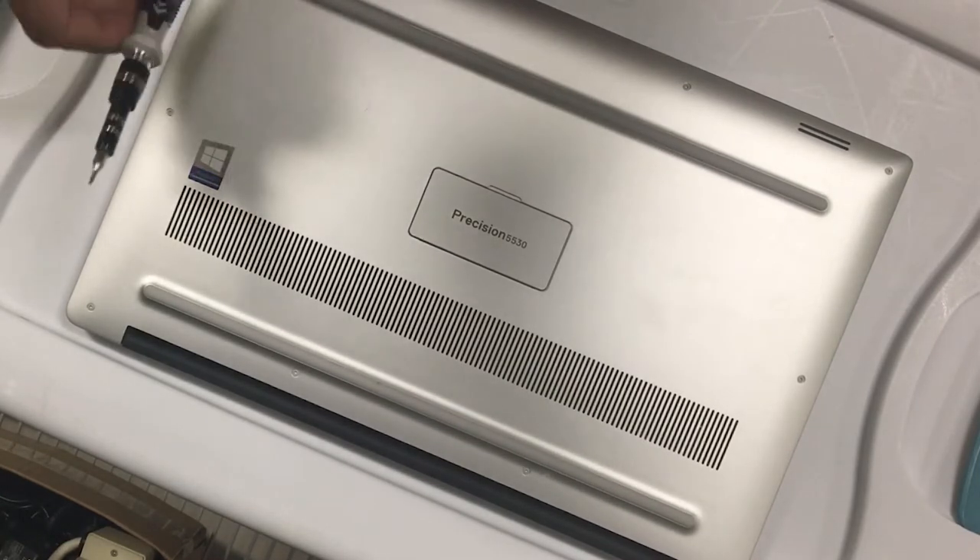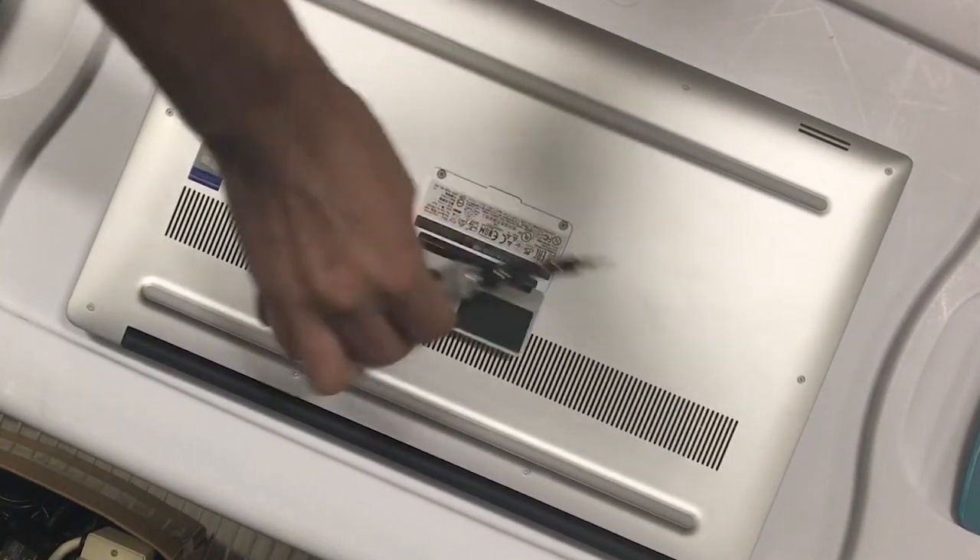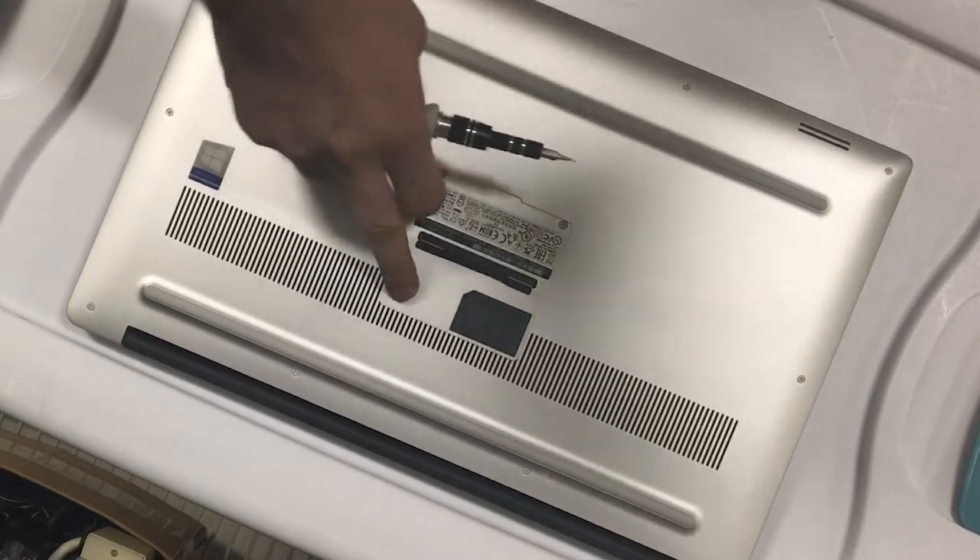Let's go ahead and get started. I have the right bit for all of these, so I'll remove the cover. There are screws as you can see — all visible here — and then there are two more screws hidden right over here.